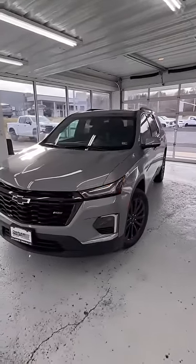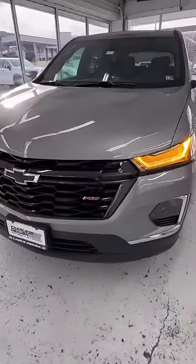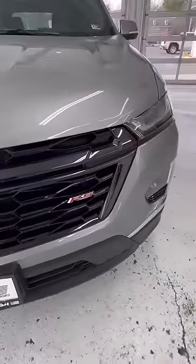Quick review on your 2023 Chevy Traverse RS. RS does stand for Rally Sport, which is going to be your appearance package.